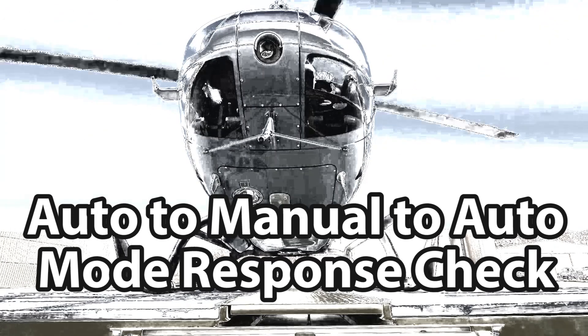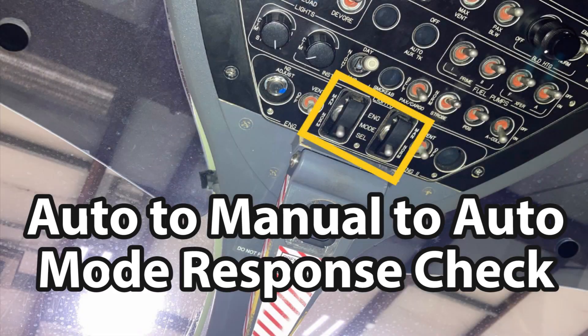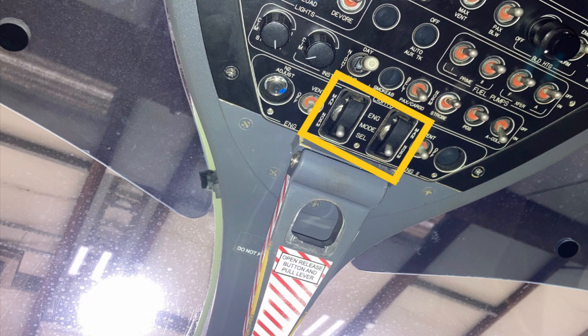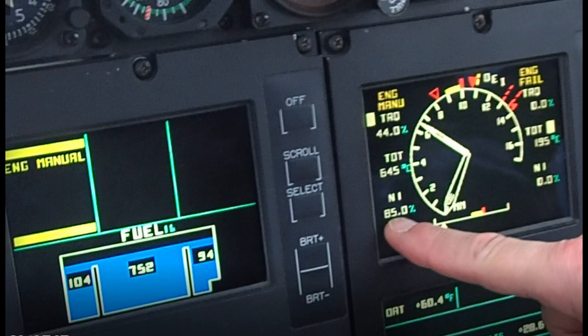This is a video about the auto mode to manual mode response check, also called the manual mode response check. We usually do this during the 200-hour engine inspections on the EC135s with the Pratt and Whitney engines. It's a fairly simple check — nothing crazy about it. This video will be real short; I'll just show you how to do the check and then explain why Pratt and Whitney wants us to do it.